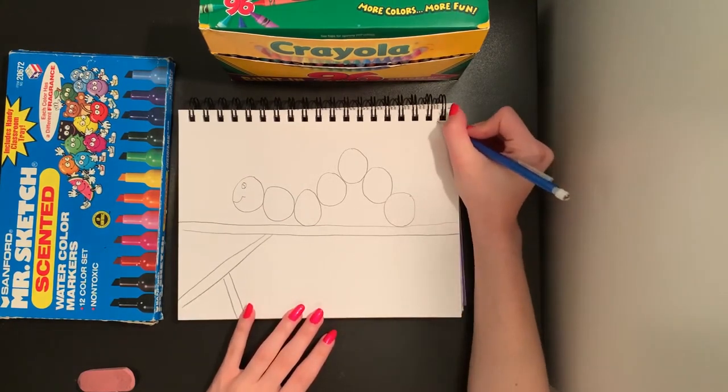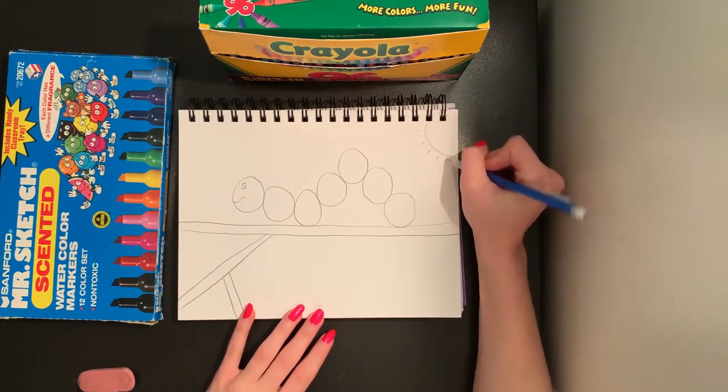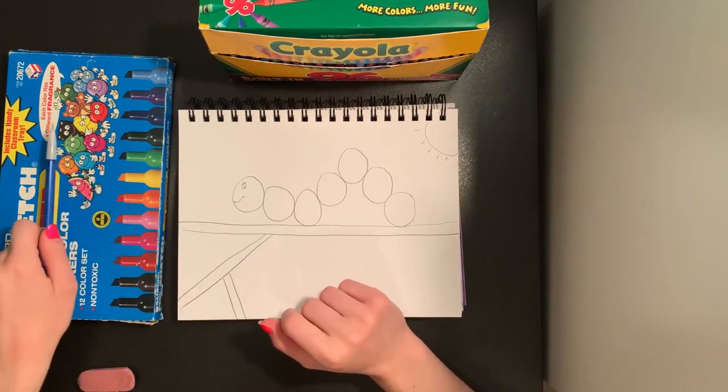Now we can add more details in our background. If you want any leaves coming off of your stick, you can draw those. I'm going to put a sun in the sky by doing part of a circle and some straight lines, but you can decorate your background however you would like. I'm going to leave my picture this way — I like the way that it looks.